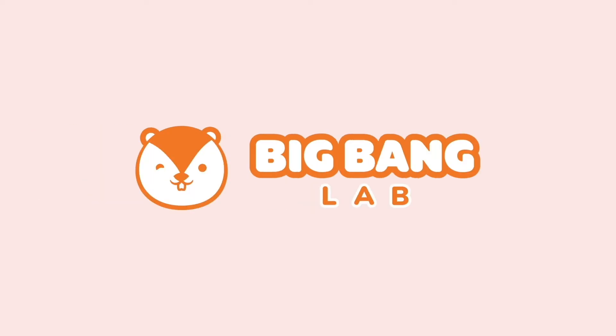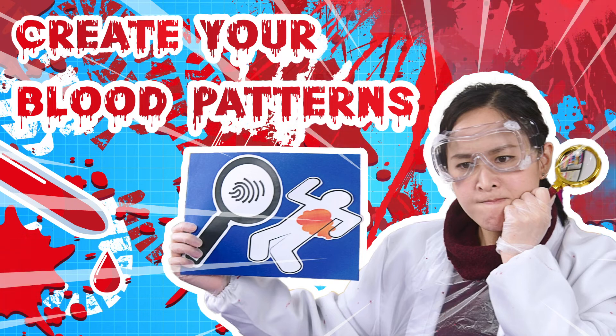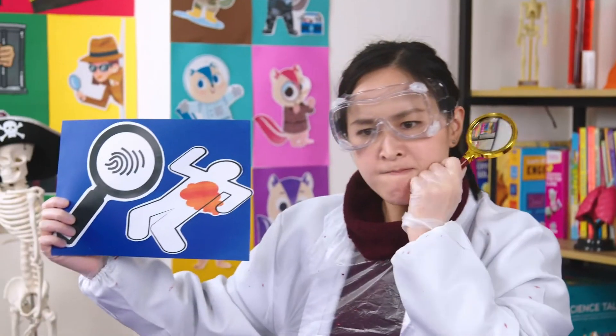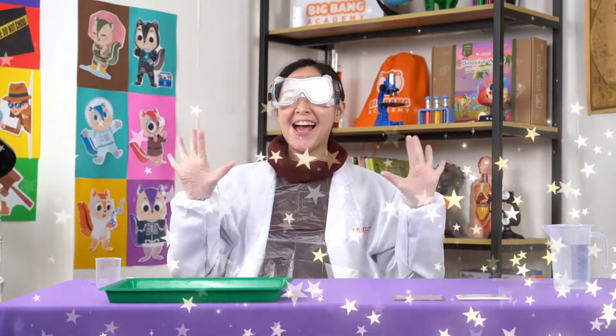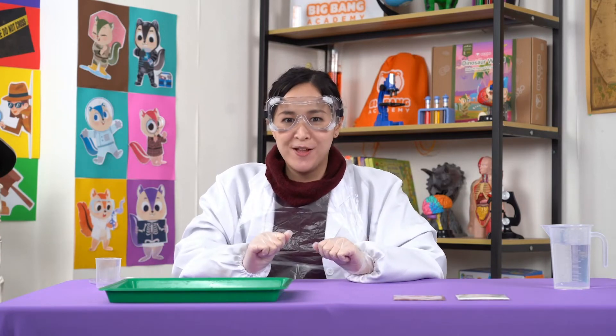Big Bang Lab! Hi Chipsters! It's Big Bang experiment time! We're going to make some fake blood to see how the stain was created. Now we're ready. Let's make some fake blood.